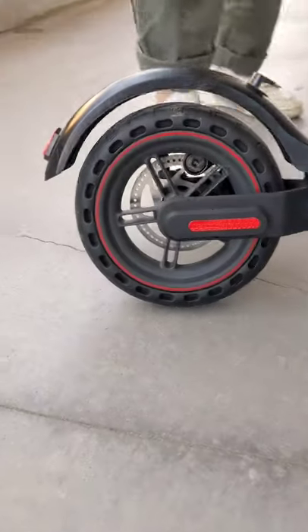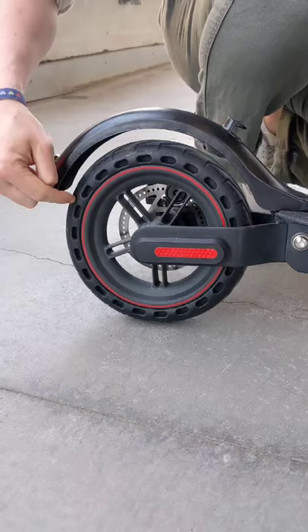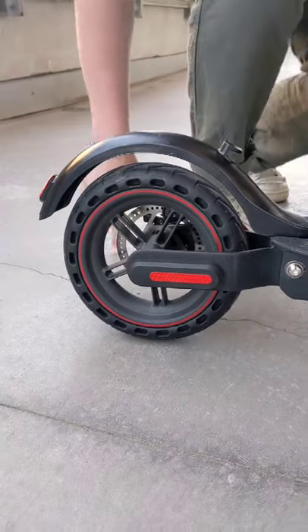And while you're down there you can also see this all rubber design tire. Now unlike a regular bike tire there's no tube or anything, so you can just run over glass, nails, whatever you want and keep rolling until the end of the day.